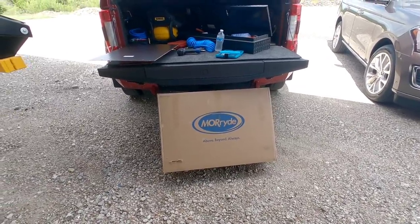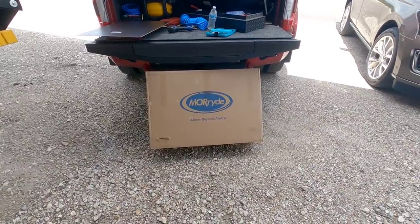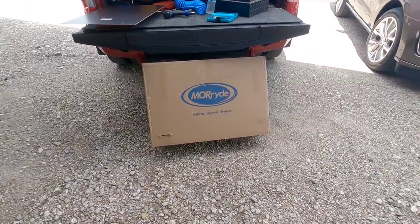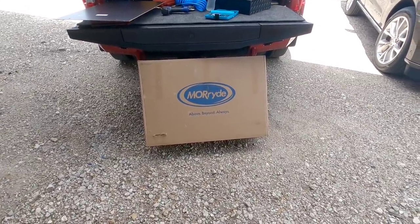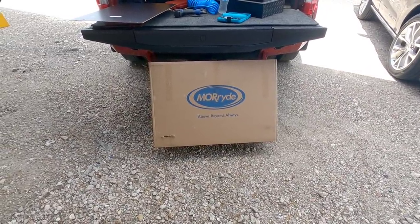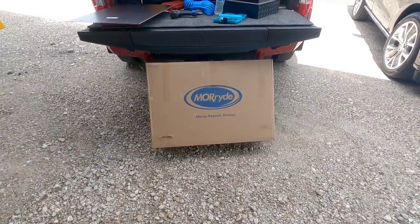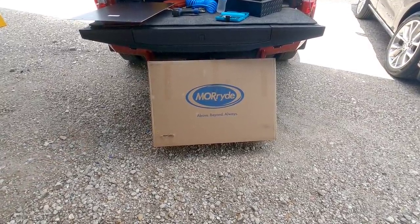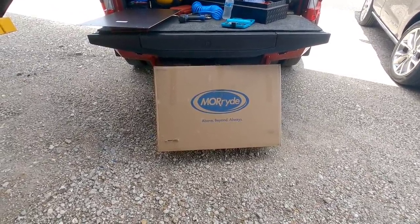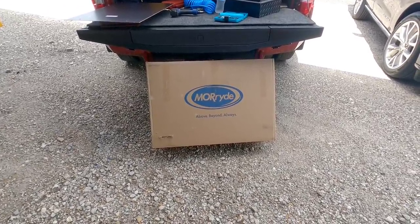What's going on guys? So today I am out here at the fifth wheel and I am going to install something that is really, really cool. I featured this on an RV review that I did a while back and I want you guys to kind of guess what you think this is, because you're probably not going to get it. I'll give you guys an opportunity to guess. Hang tight, I'll be right back.